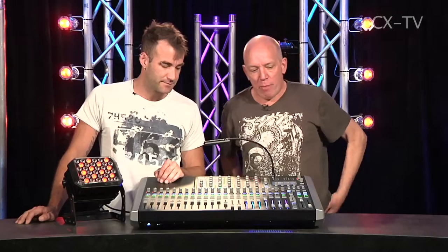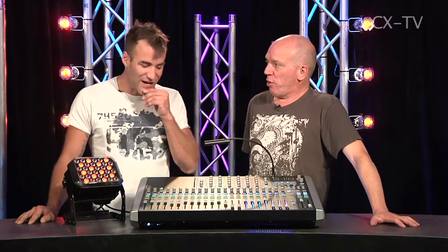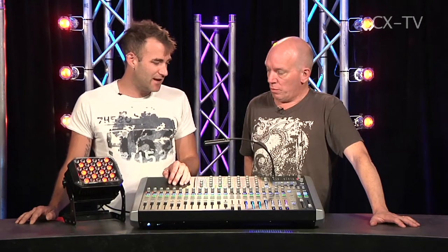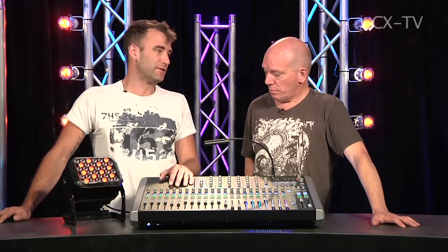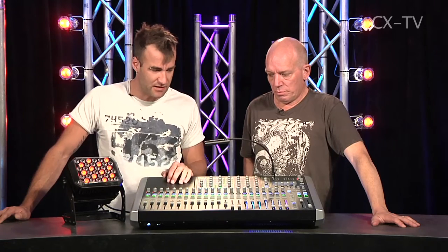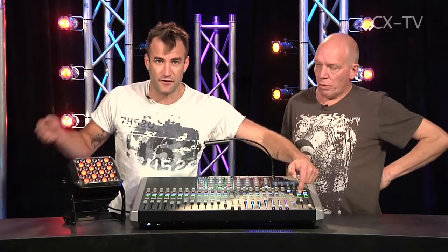After our Behringer X32 review recently, you went the extra yards and took this to an actual gig. On Friday night at the Red Rattler, I took this out and mixed three bands off it and lit three bands off it all at the same time. I gave the preamps a good workout at the start of the main act — this particular artist came up quite a bit in level on the vocal — and there was absolutely no problem at all.